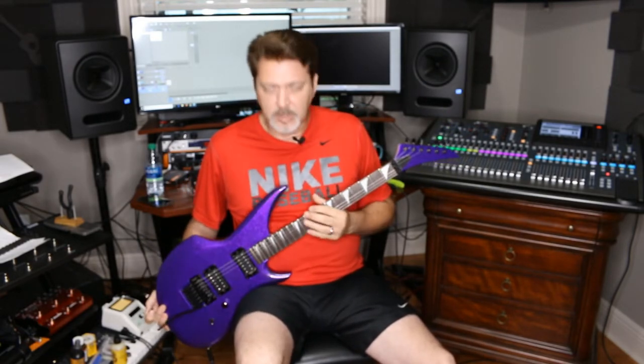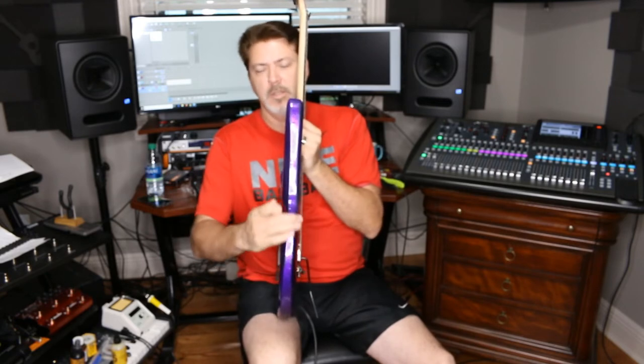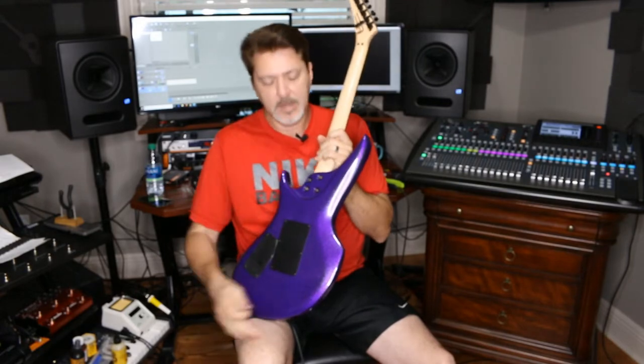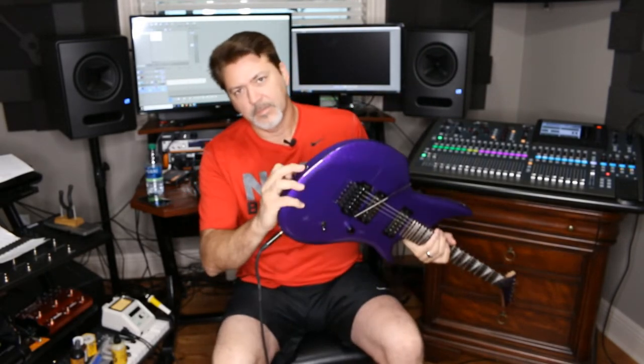This is a Jackson style neck with those inlays, but the headstock is more of a Robin meets something else — just kind of what I had at the time, this is what I created with what I had. I did a lot of carving on this, took away a lot of material. I tried to make a nice tummy cut, took some out of the back so you can stick your hand really far in there. It's got Dunlop sunken strap locks.